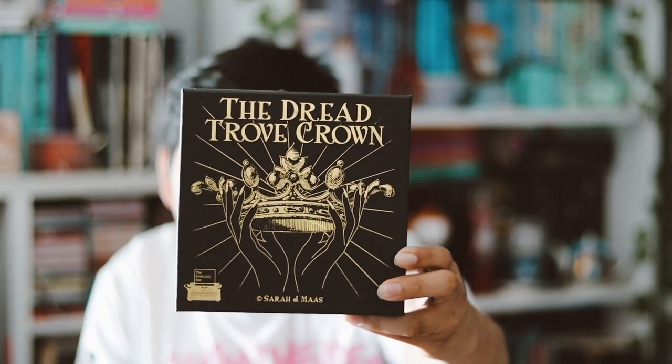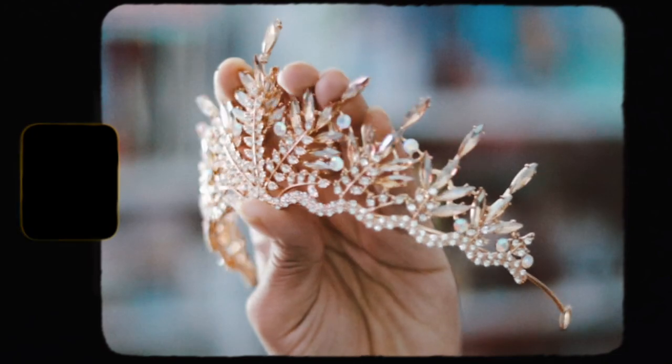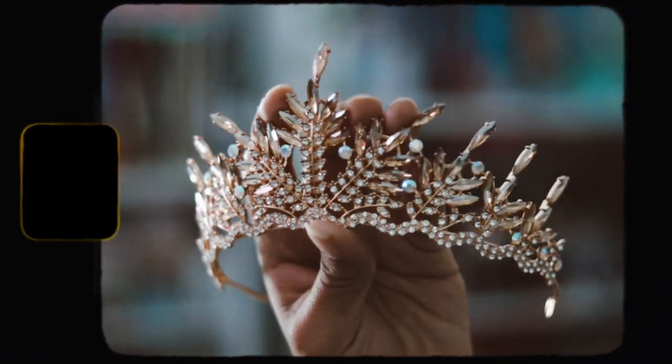So the first thing is this huge box right here. It's a nice box. It says The Dread Troll Crown from CJ Mass. So I'm assuming it's a crown in here, which is an interesting item — I've never received a crown before in a box. It's a nice crown, I do like it. It doesn't fit my big head, but that's okay. I'll probably just put this on my CJ Mass shelf on top of my books, since I don't really have another purpose for it besides sitting there looking pretty.